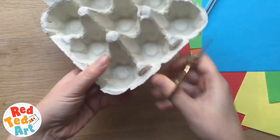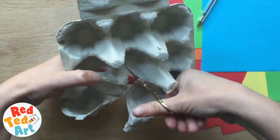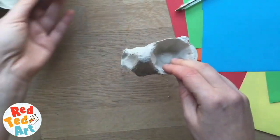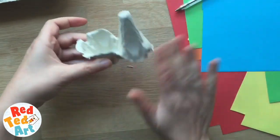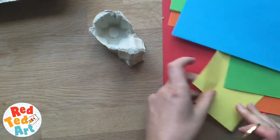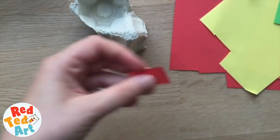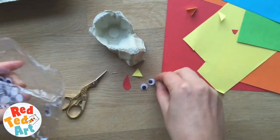We're going to cut carefully. Now if you want to, you could paint this brown at this stage, but that's an extra step. If you want to keep it easy, you can keep it this color. We've got our basic shape, and now I'm going to cut out a little beak and a little wattle, get my googly eyes, and stick those on.